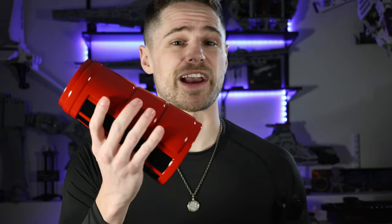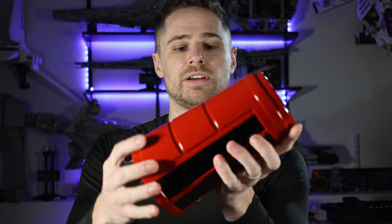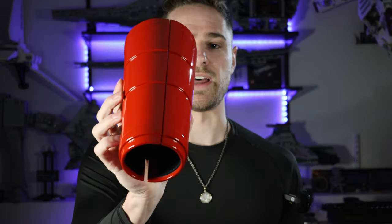The next piece I put on is the forearm armor. These are designed very well with hinges and a locking system. Just unlock, and once they cover your forearms, it locks up tight.